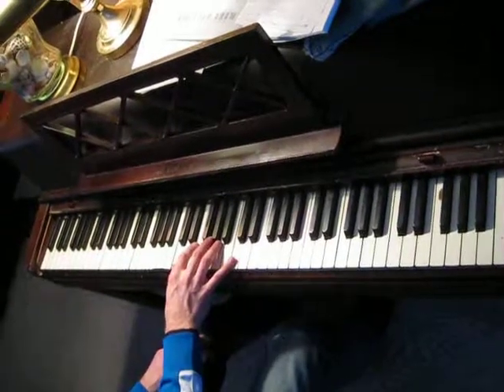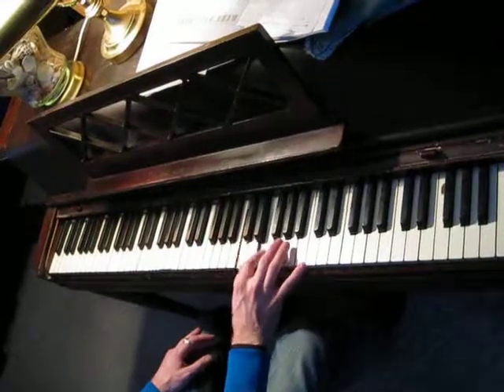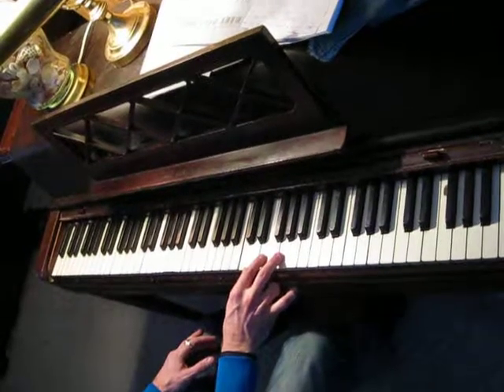Here's another thing you can do with arpeggios. As you're playing them up, I'm not going to play the sustain pedal so you can see better what I'm doing, but these would be played with the sustain pedal down.